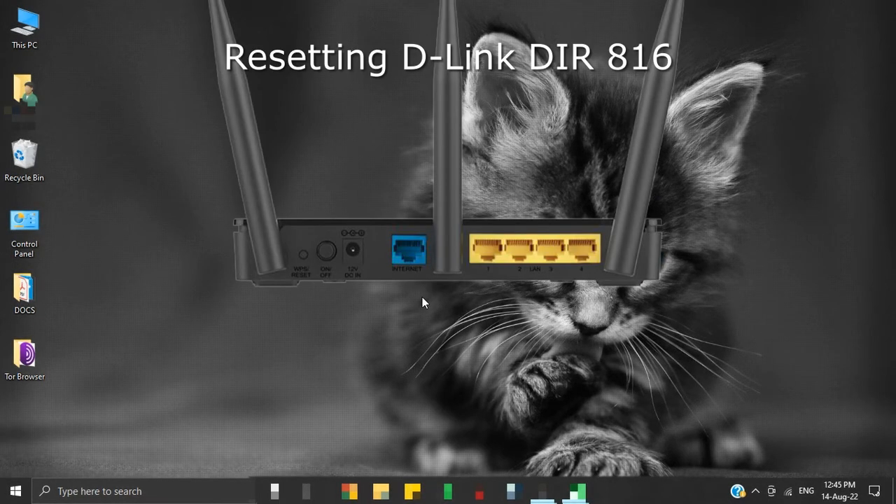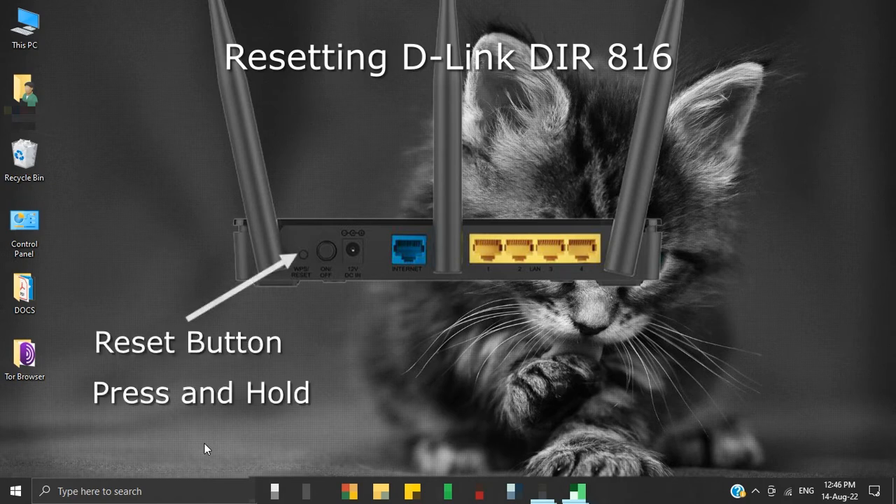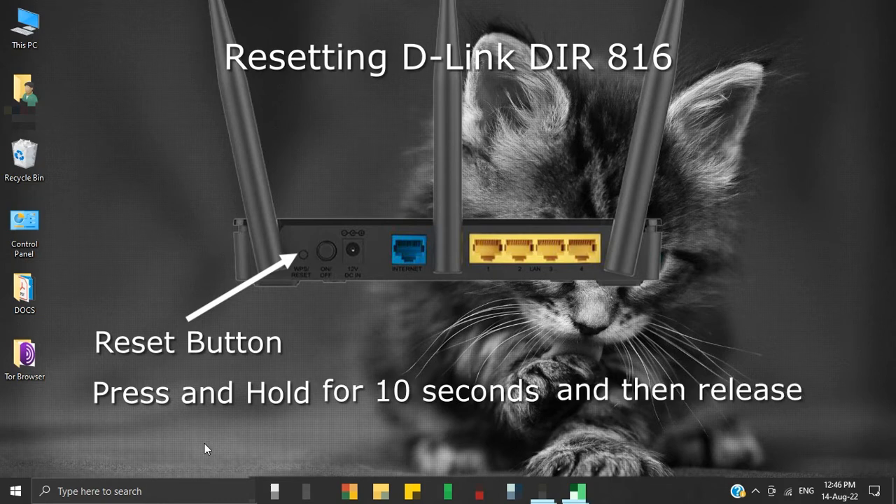We will first reset our repeater router, which is the D-Link DIR816. The router's back panel has a small reset button. Press and hold the reset button for 10 seconds and then release it. This will reset your router to its factory settings. Note that the position of the reset button changes depending upon the model of your router, so please refer to your router's user manual.